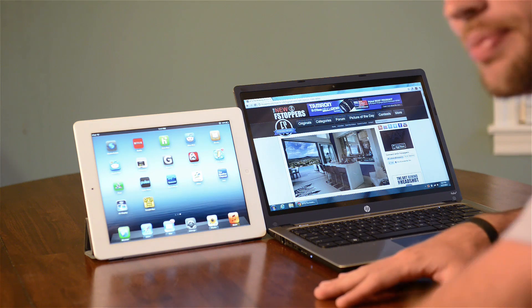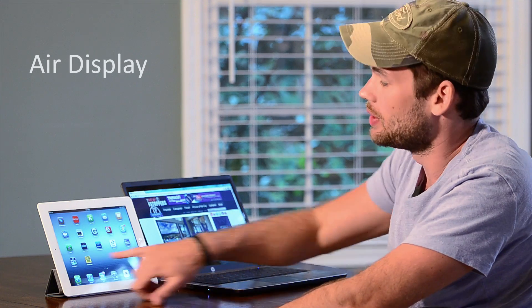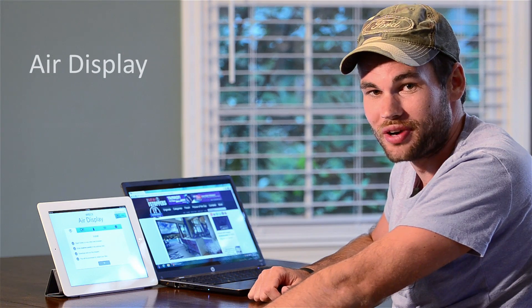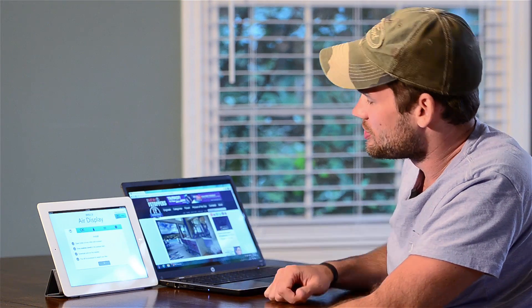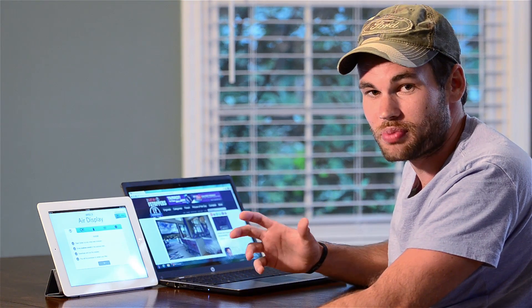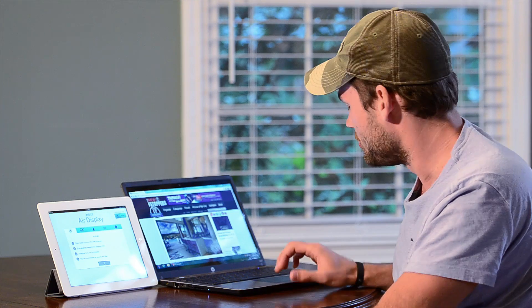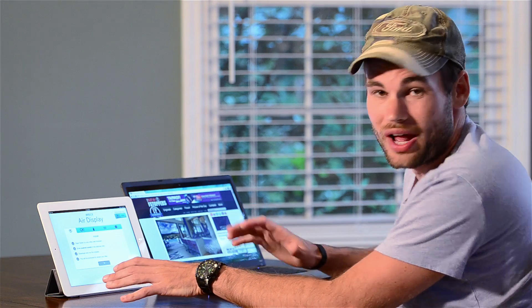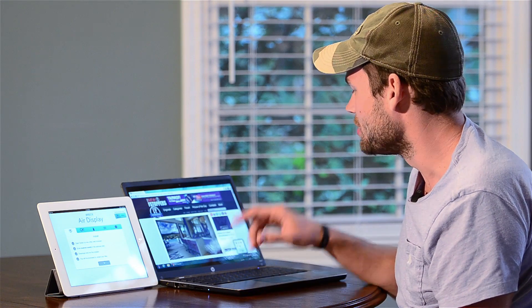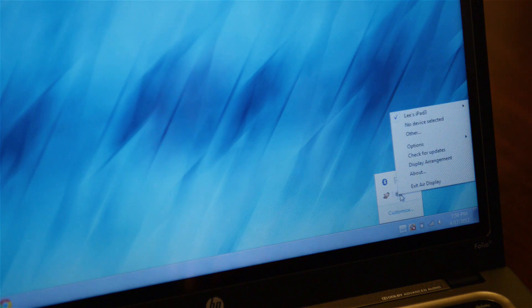Setting up the iPad as a second screen is very easy. The first thing you need to do is get the Air Display app — it costs ten bucks, but in my opinion that's a very small price to pay for a second display pretty much everywhere you go. It'll open up a screen and you need to install the Air Display application on your computer. This works for both Windows and Mac. You just need to be connected to the exact same network. Here on the laptop I'm connected to my home network, and on the iPad I can see 'Lee's iPad 3' — I just click the button.